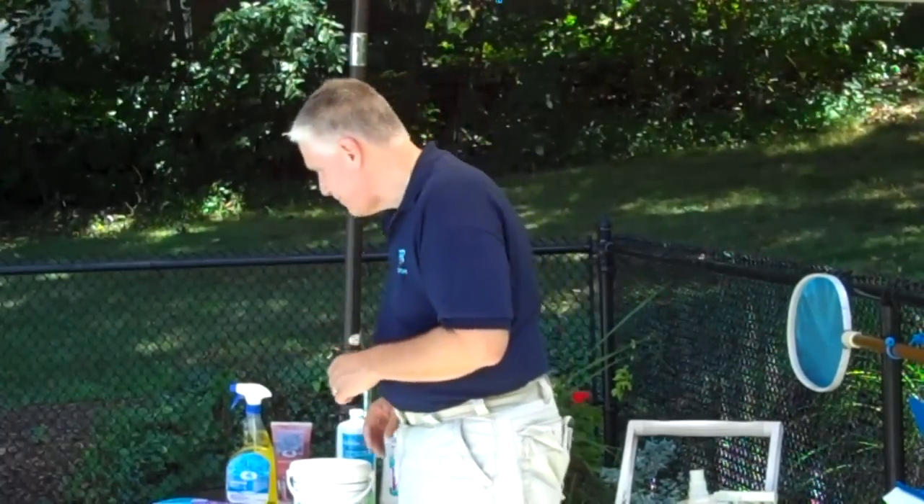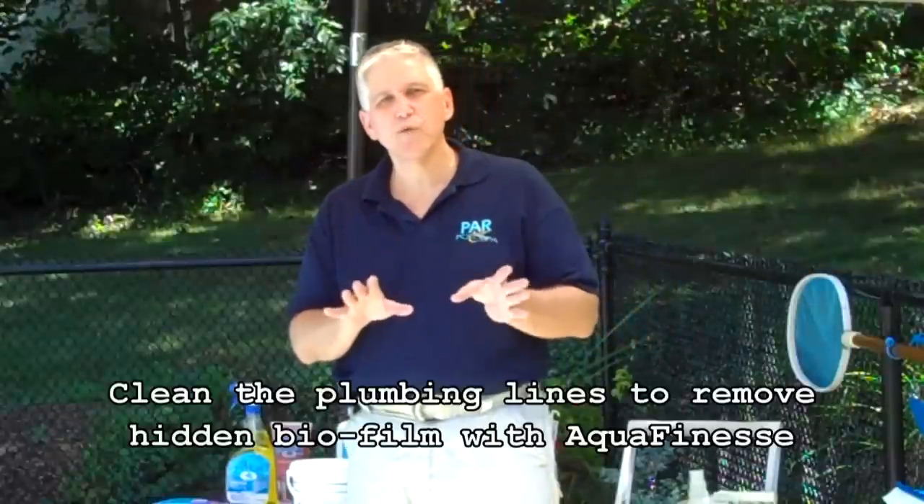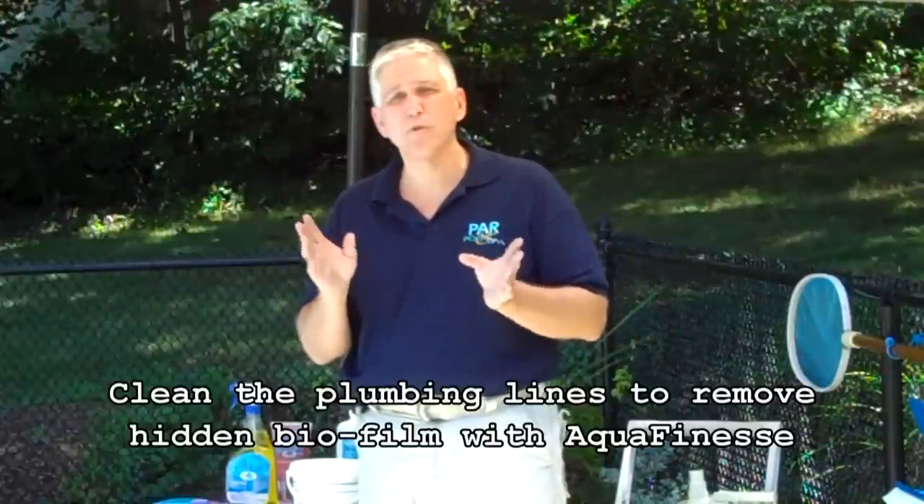We talked about the underground lines before in our general circulation portion. Cleaning the underground lines — or your hoses if you have an above-ground pool — is incredibly important. The reason is that you build up biofilms inside of that plumbing line. The biofilms provide a base, or a root, for bacteria to grow and for algae to begin. When you eliminate the biofilm, you can also help to eliminate serious pool problems such as white water mold and pink slime.